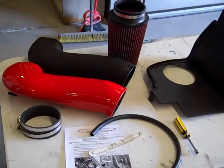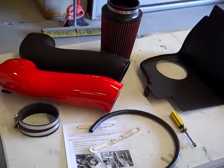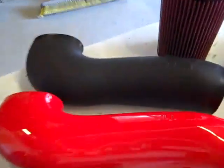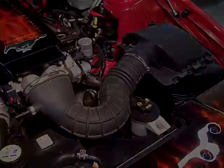We're going to show you how to properly install your JLT Series 3 on any 2005 to 2010 Mustang GT. This particular customer is going to get a color matched torch red. We also have them in textured black. We're going to go ahead and get started pulling the stock air box off.